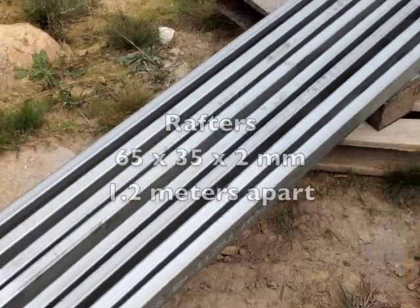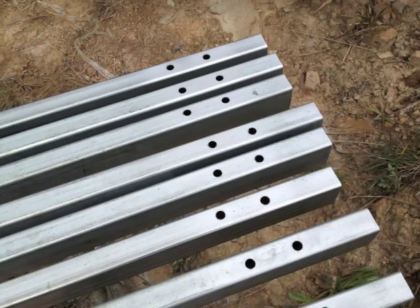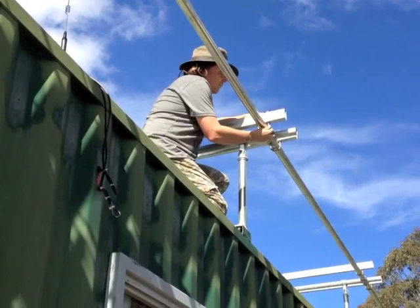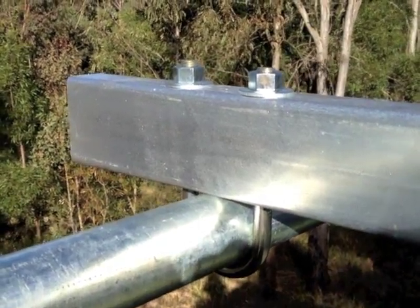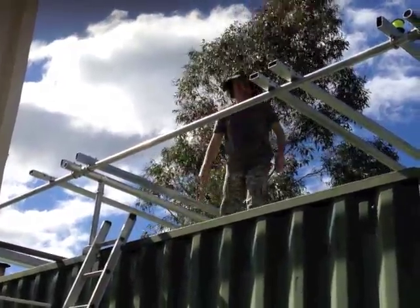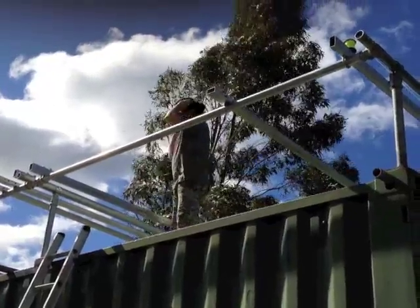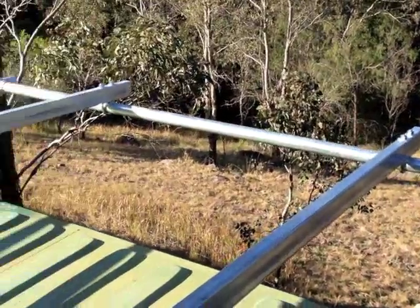I've cut three metre rafters. These will be spaced 1.2 metres apart. I've placed holes in the ends for the retaining brackets and secured the rafters using U-bolts. It was actually very windy on the day I was assembling it. The rafters are bolted in place and it's starting to come together quite nicely.